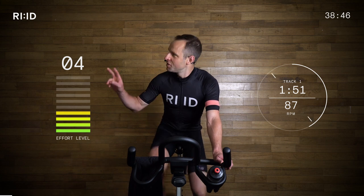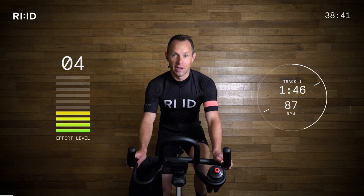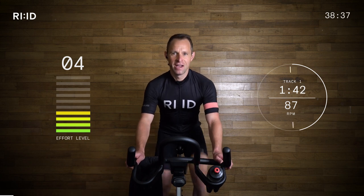Effort level at the moment is about three to four, but it will creep up as we go through this 40-minute blast. Relax and let's settle in.